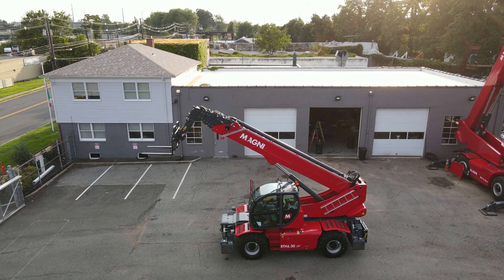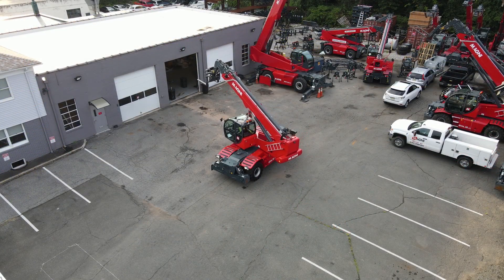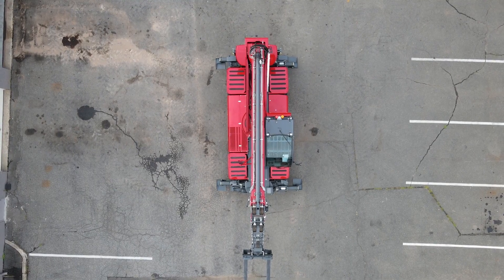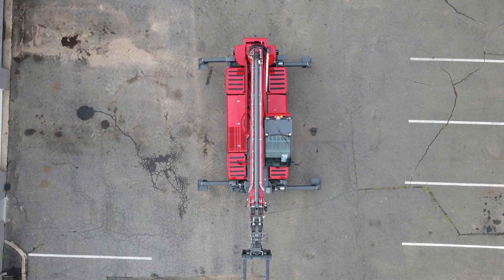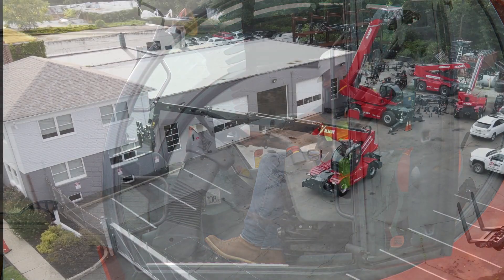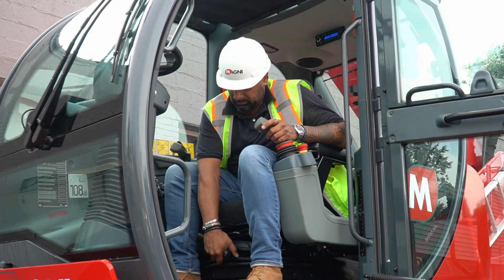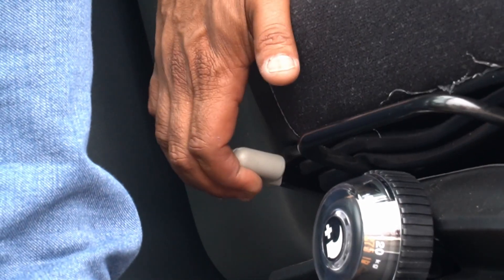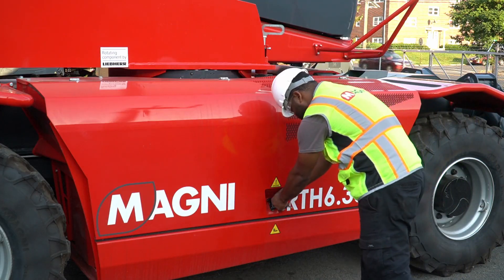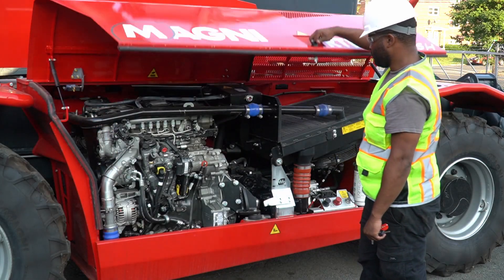Welcome to Operator Familiarization for the full line of Magni Rotating Telescopic Handlers. The RTH line from Magni represents the next generation in rotating telehandlers and have been engineered and designed to be the safest, most productive, and most operator-focused machines available today. We encourage you to pay careful attention to this video so that you can become familiar with all the features and benefits available to you. By learning how to fully operate your Magni, you'll be able to work safer and more efficiently, resulting in more profit.